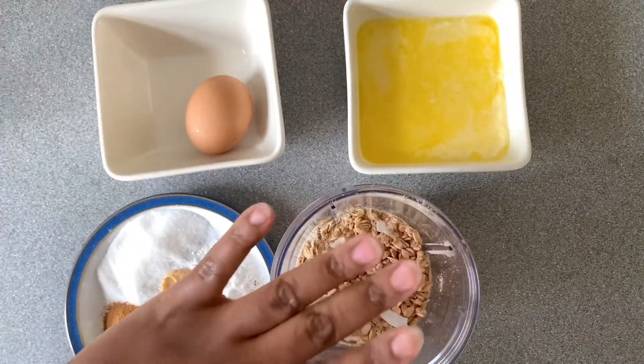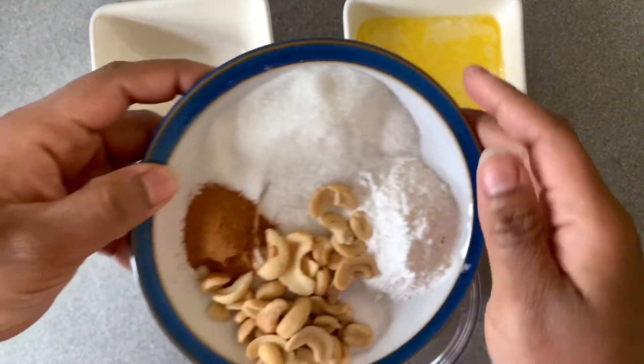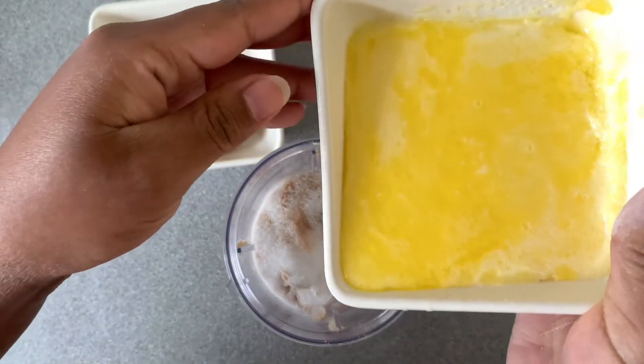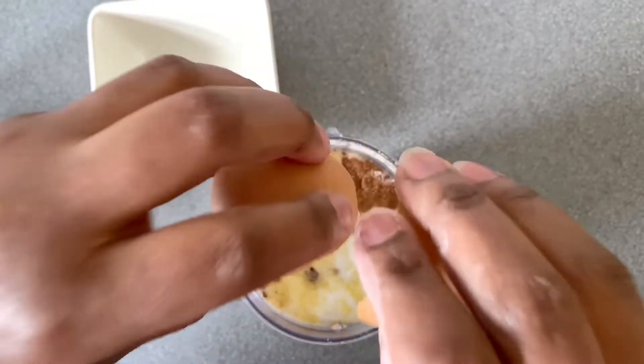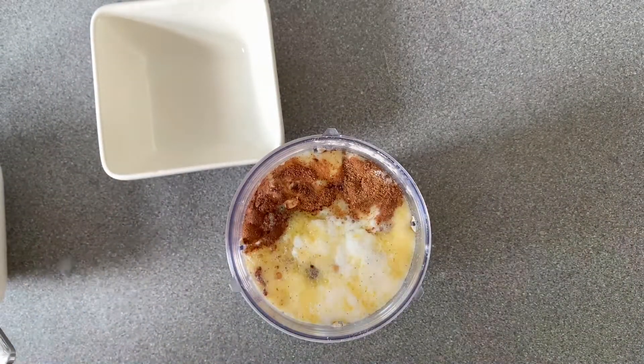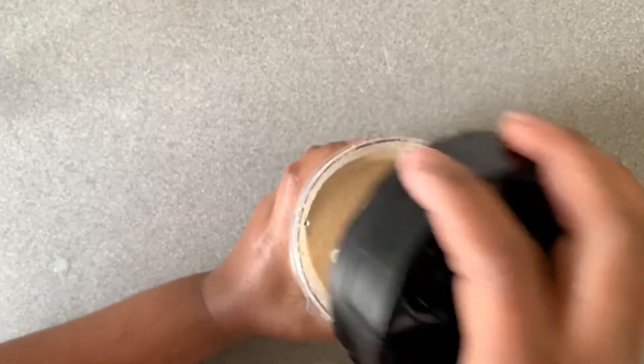We'll put everything into the blender and blend it all together — it's that simple! Don't blend it for too long because you don't want to over-mix it, as this will dry out your pancakes. Please don't forget to subscribe, like, and share this video for this and many more videos.